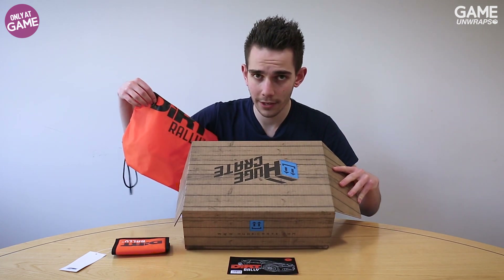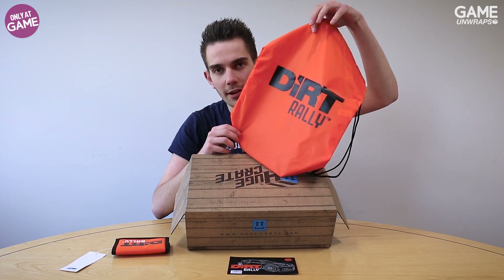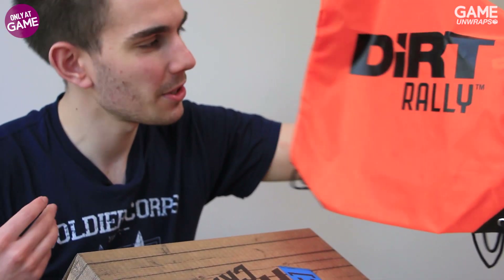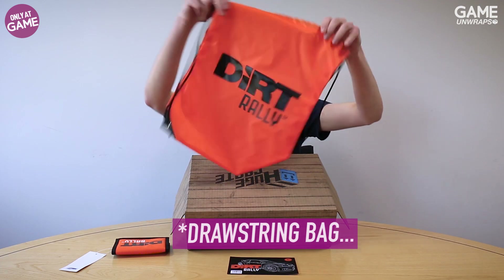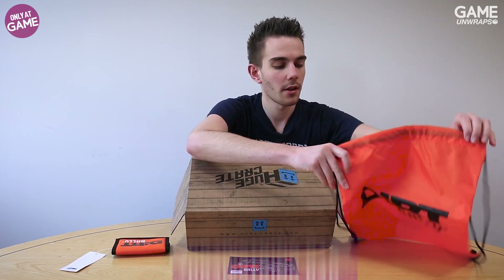You've got all this stuff and you're going to need somewhere to put it. There's a nice Dirt Rally — I'm not sure what to call it, it's not a satchel, it's not quite a bag, it's more of a backpack thing.